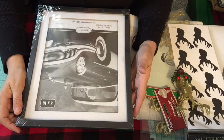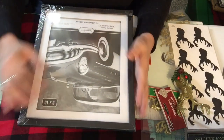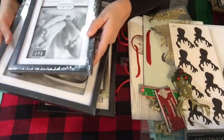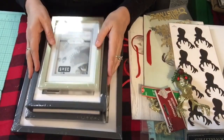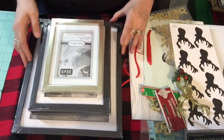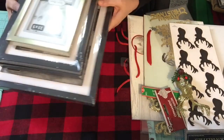Hey guys, this is Cindy Lewis and welcome to my channel. This project is actually multiple projects where I'm going to show you how to make some Christmas decor picture frames. We're going to use picture frames from the Dollar Tree. You can do a lot of things - as you can see in my previous video I repurposed a wall hanging, but these are from the Dollar Tree.